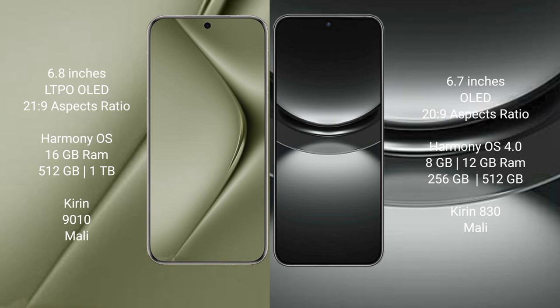The Huawei Pura 70 Ultra comes with 16GB RAM and 512GB or 1TB internal storage, powered by the Kirin 9010 processor and Mali GPU. The Huawei Nova 12 comes with 8GB RAM and 256GB or 512GB internal storage, with a Kirin 830 processor and Mali GPU.